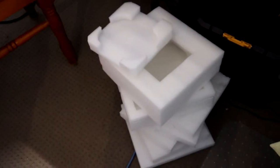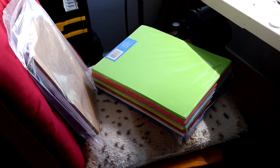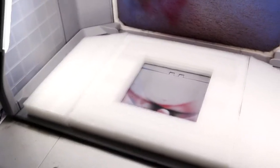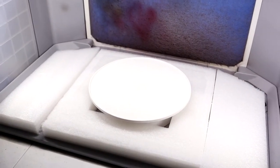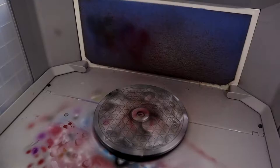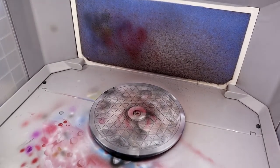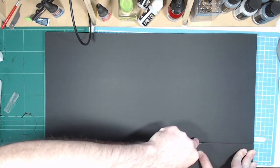My first instinct when approaching this project was to use a bunch of foam that I have laying around to create a diorama-like setup that can be inserted into my spray booth, with room for my rotating display in the middle. I like the idea of using the spray booth because it already has great lighting and it's easily adjustable. First I plan to work on the backdrop — the piece of foam card that will sit in the back of my spray booth.